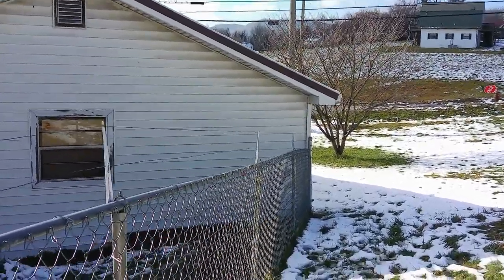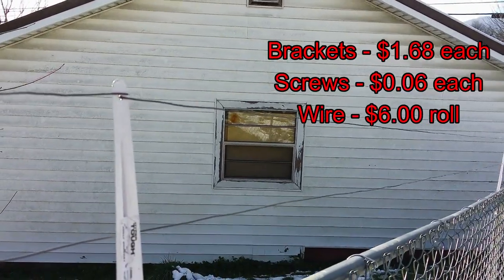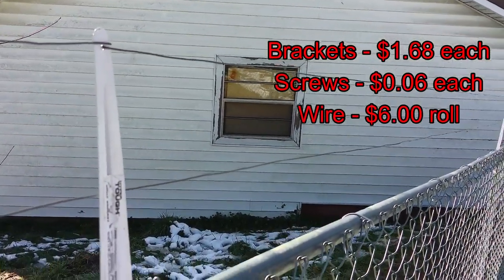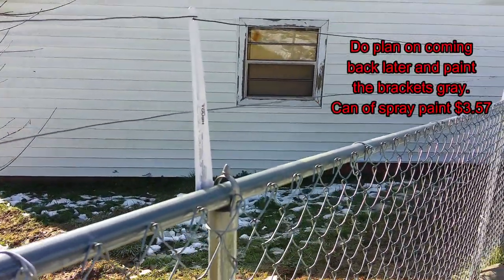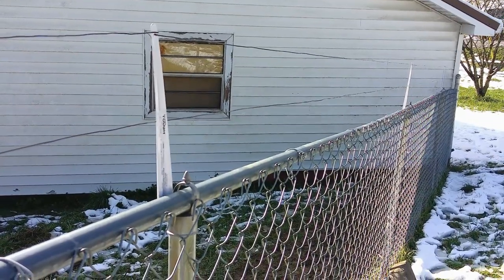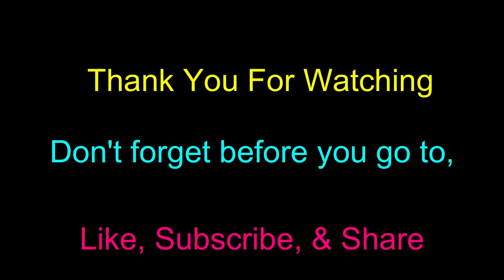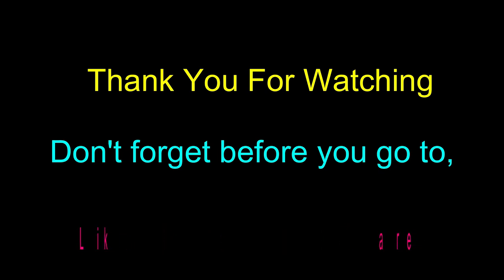So it doesn't look as bad as I thought it might. If you buy the normal brackets to go on top of your chain-link fence to run a wall bar, they're $12 a piece. This was less than $2. You just have to cut that 12-inch side off, screw it onto your top rail, and run your wire through it. So that's my video — thanks for joining me, see you next time, bye-bye.